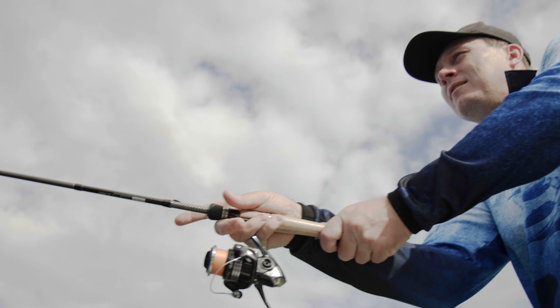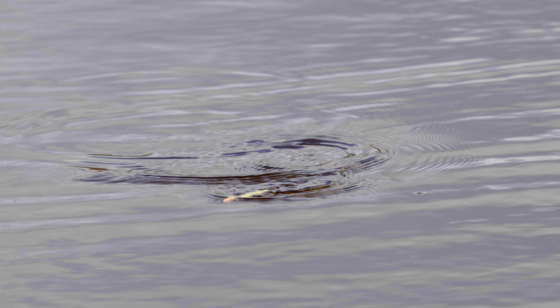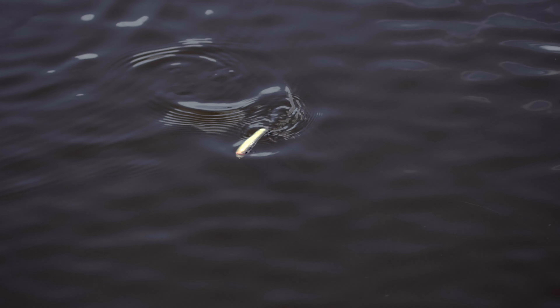The first way that I really like to use this lure is just a slow little twitch of the rod and you just get this really nice little walk the dog action across the surface. It's just a very subtle little slow twitch twitch twitch sort of deal.